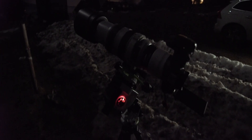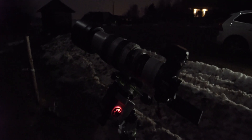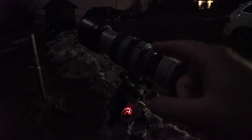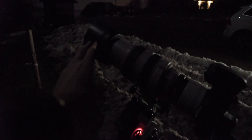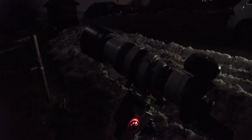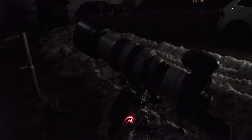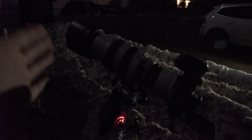Alright, everything is set up. My Star Adventure is polar aligned and I have my camera mounted. I also put on the two-times extender to turn the 70-300 into a 140-600, because at 300mm it wasn't enough for a full-frame shot of Orion. I also mounted the lens hood because the moon is so close — I don't want to catch any excess light coming from the side of the lens.